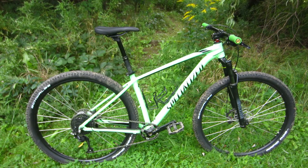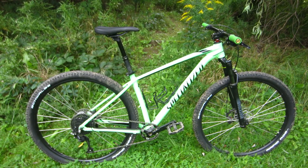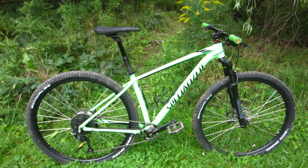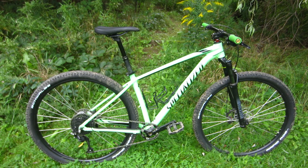It came with a 3x8 Shimano drivetrain. It had an SR Suntour XCT spring fork. It had house brand molded pedals and a house brand 690 millimeter wide handlebar and a rigid seat post. And in spite of this entry-level spec, I just had all kinds of fun with it that first summer.